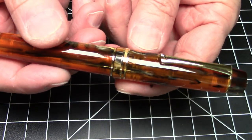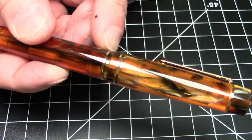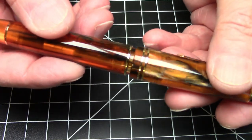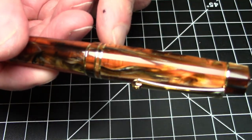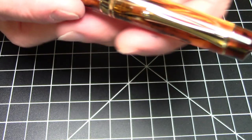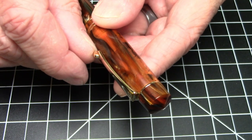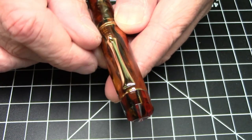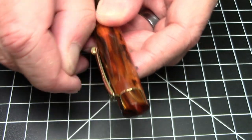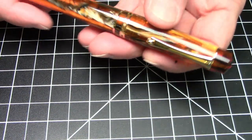This pen has a really nice sort of double cap band that meets a matching band at the top where the barrel and section meet. You get almost a triple band effect, which looks pretty darn nice. The clip is a really, really nice clip. Much like the Leonardo, it has this roller style effect going on, which looks really nice and is actually quite effective — slides in and out of pockets or shirt plackets quite nicely.